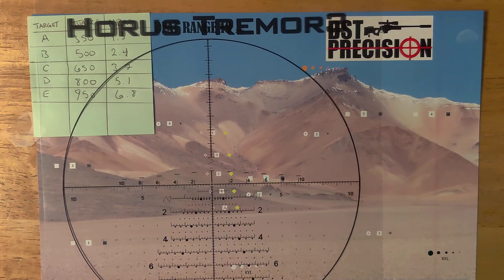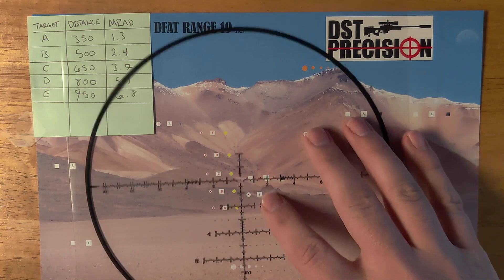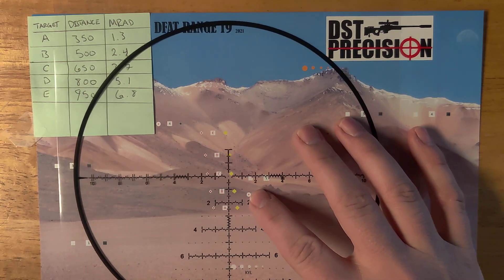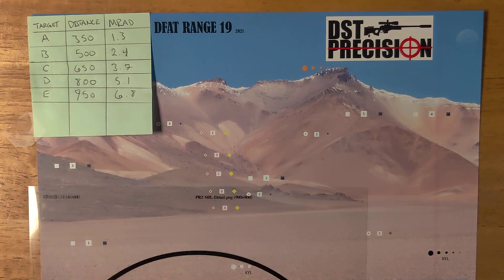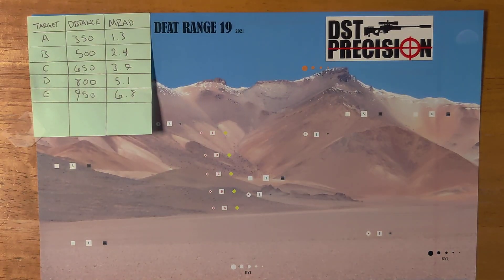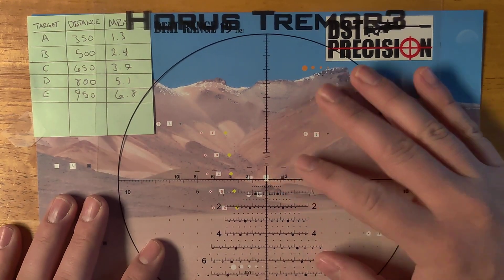Compare that with something like the PR2 reticle — you can see it's pretty open, but those lines are still pretty thick and can obscure things as well. It's up to you to decide what you want for your reticle. We're covering the Tremor 3 today; I'll cover the PR2 eventually.